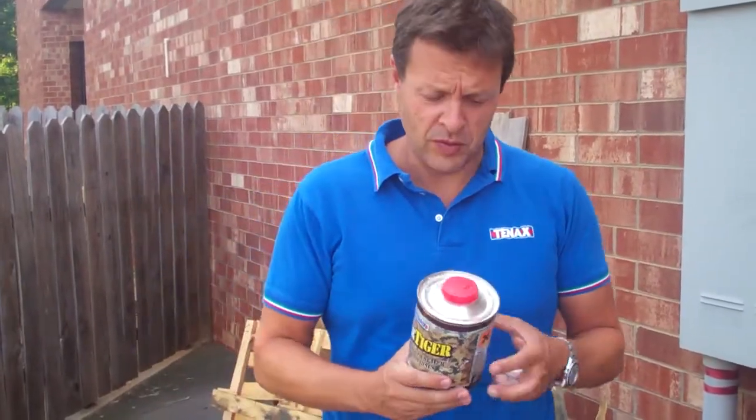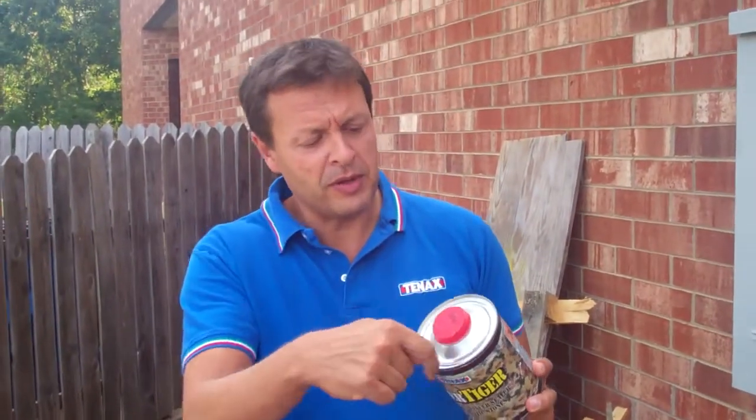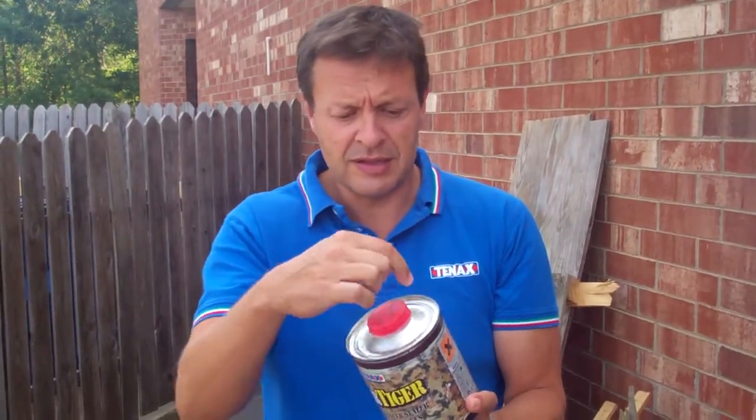Hi, today I want to introduce you to a new product that we just got in from Italy. You know the problem that you get when you use the ager — it leaves a lot of residue and you get this white material that is left on the can?